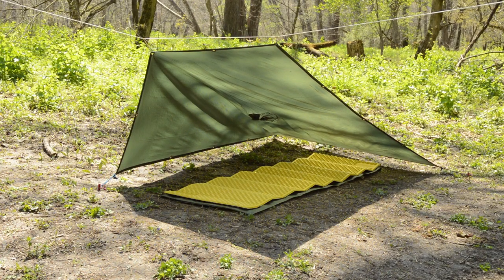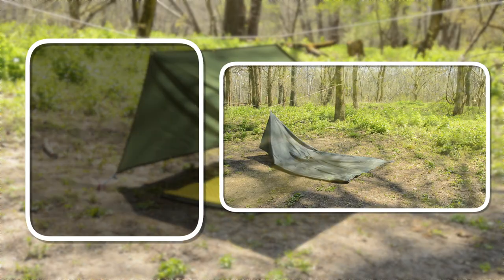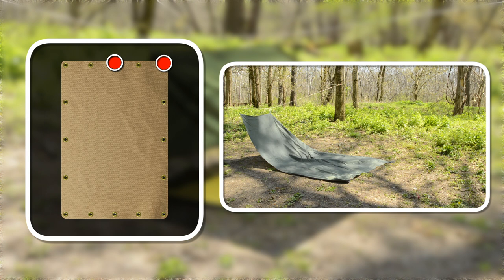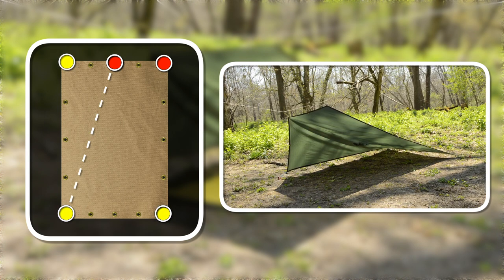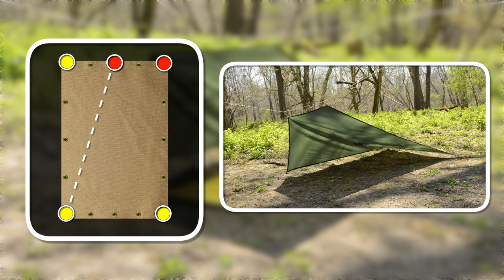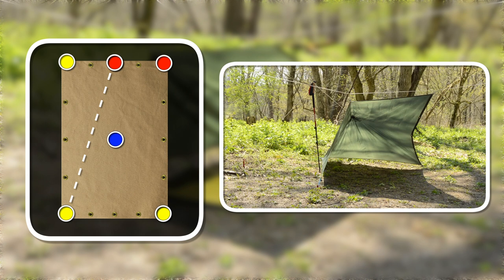Setting up the long version is identical to the first method. Loosely attach the center and one corner of the tarp to the ridge line, pull out the tarp and stake down the two rear lower corners. Then finish it off by staking down the front corner that was not attached to the ridge line, and add a hood pull if desired.